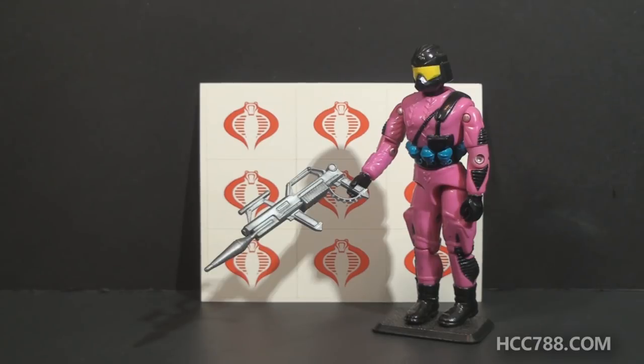Hello everybody, Hooded Cobra Commander 788 here. Even though Cobra Month is over, I thought it might be fun to take a quick look at one more Cobra figure. This is one that I recently acquired, and it's quite interesting.